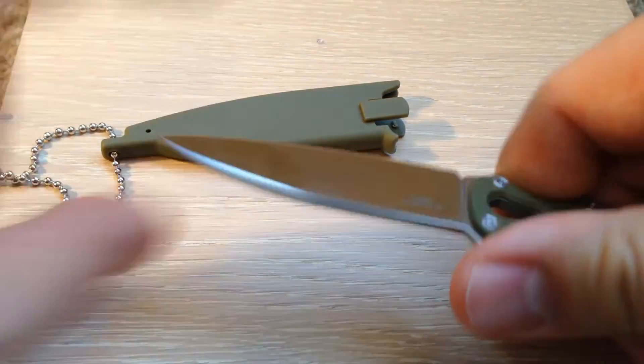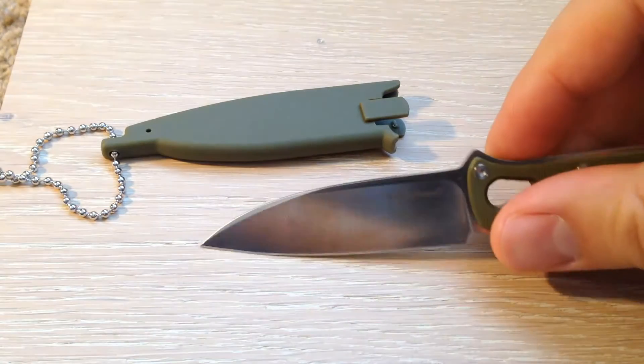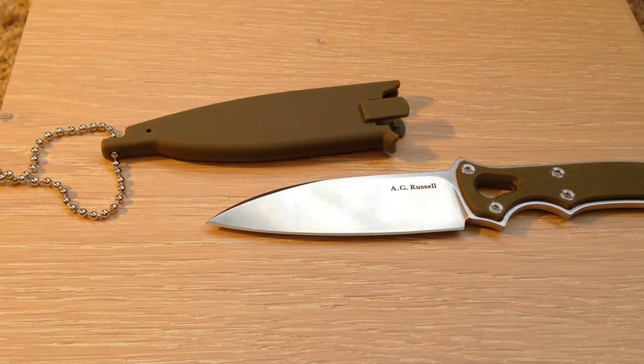Just an excellent everyday carry. I've carried this knife for many months now. Very useful — sometimes I work in the warehouse and any box opening, really anything utilitarian, it's super handy to have.